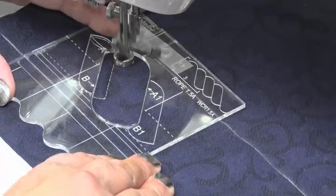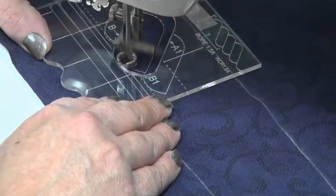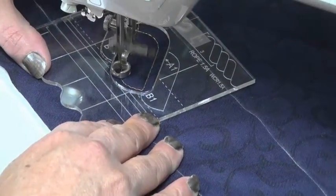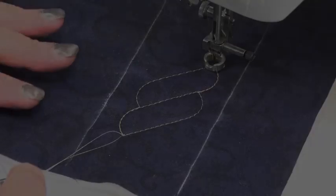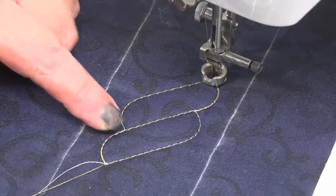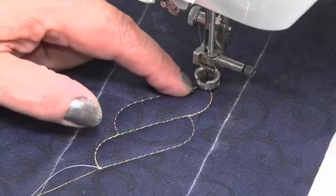This time we're going to sew all the way around to B. We go around, come up to B and stop. I'm now going to backtrack from B to B1. I've turned around the fabric and taken the template away, so you can see this is the first one we sewed. We travelled across, backtracking doing a second row of stitching, then moved the template over, sewed around and down, and backtracked back up.